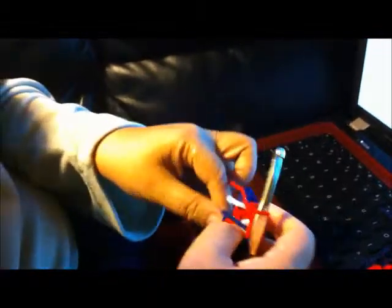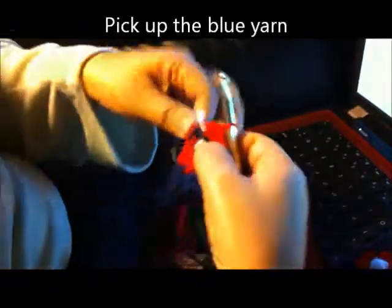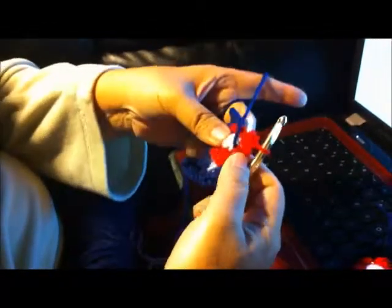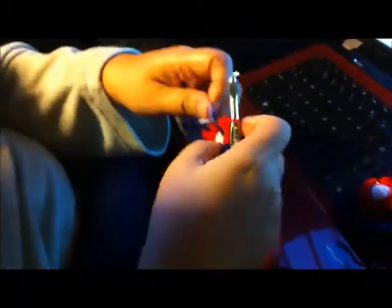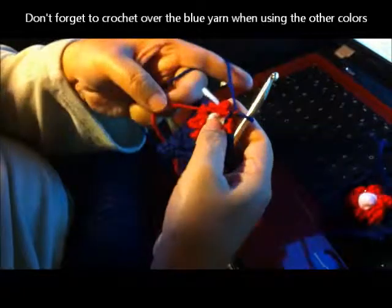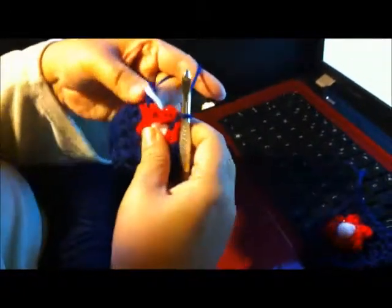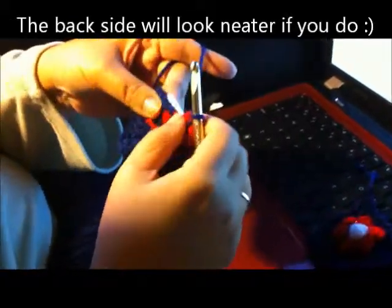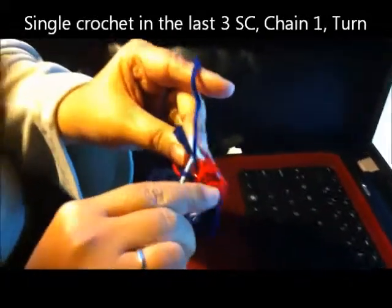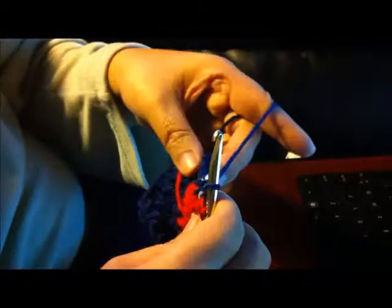Now we're going to switch back. See, there we go again — I forgot to crochet over the blue, but I'm not going to pull it back out. Just remember: when you're switching off between the two colors, always crochet over the other color. Otherwise, this is what you end up with — and that just looks really ugly. So now we're going to single crochet in the next three single crochets: one, two, three.